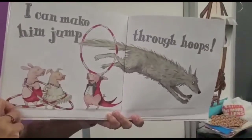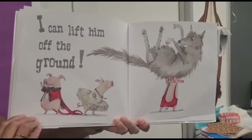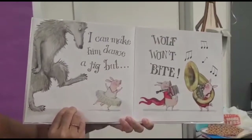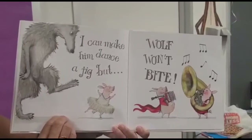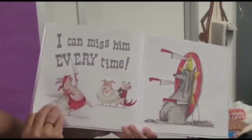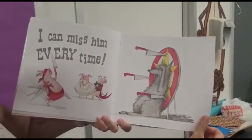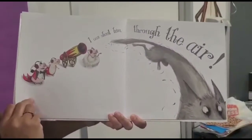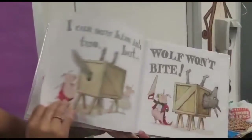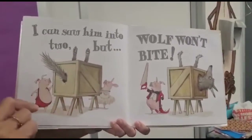I can make him jump through hoops. I can lift him off the ground. I can make him dance a jig. But wolf won't bite. I can miss him every time — that is a scary trick! I can shoot him through the air — cannonball! I can saw him into two. But wolf won't bite.